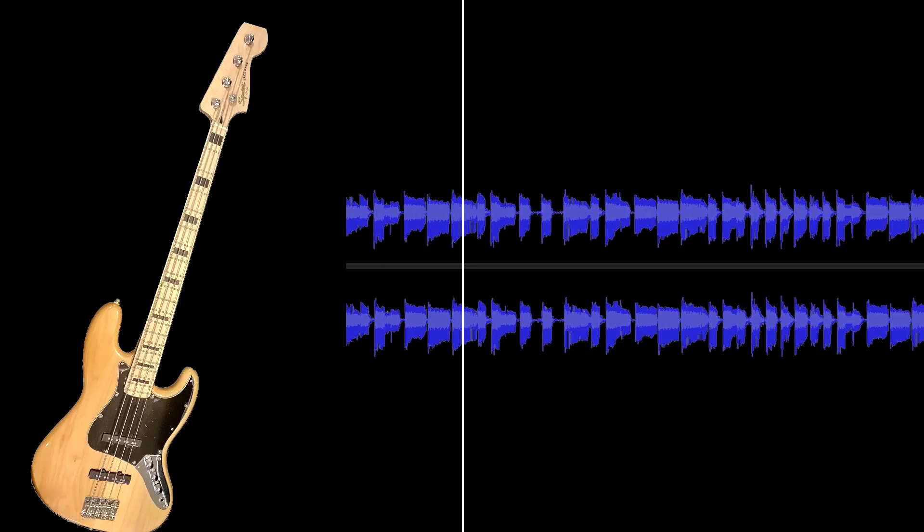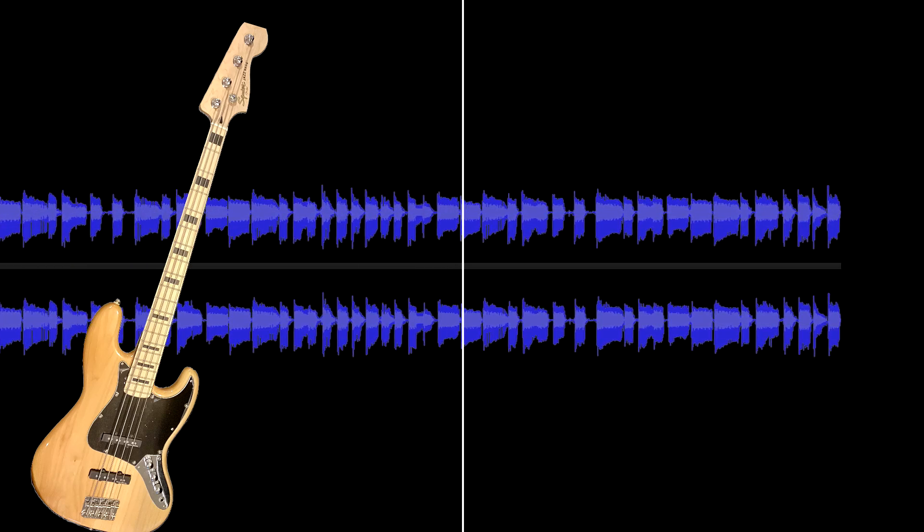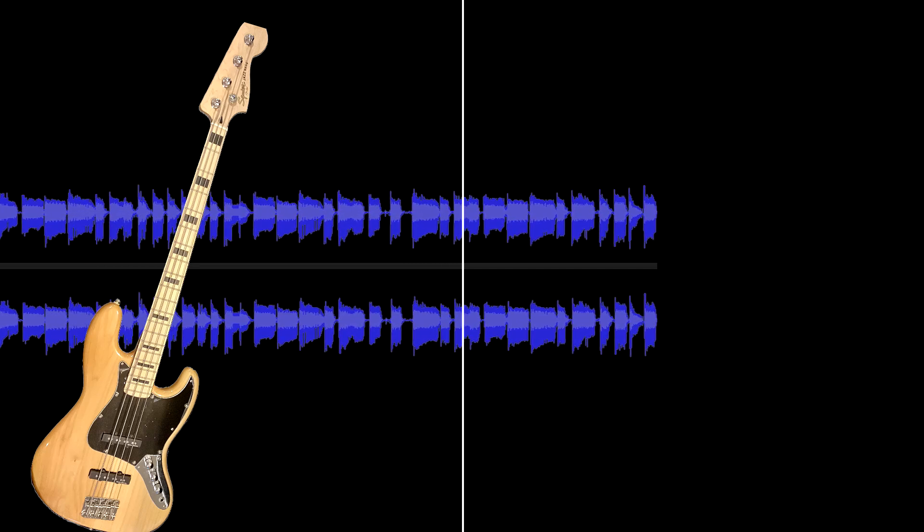For example number one, I have my bass guitar plugged directly into the recording interface, bypassing the pedal, just to get that raw sound. For example number two, I'm going straight into the Prehistoric Dog Pedal and then into the recording interface. The volume is at 12 o'clock, the drive is at 12 o'clock, the treble is boosted a little bit, the mid is cut, and that bass knob is turned up to four o'clock.